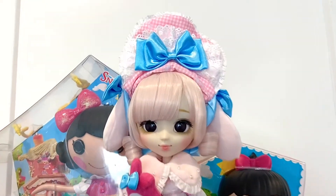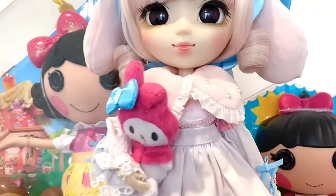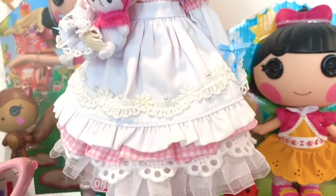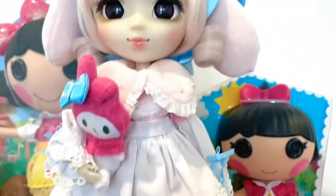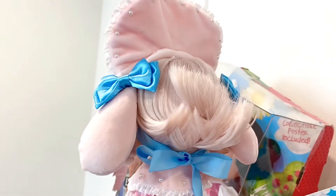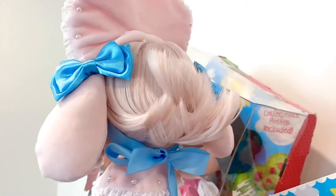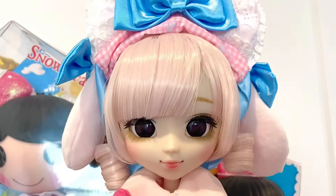So this is her with her hat on. She came basically dressed — I just had to put her hat on. She came with this whole outfit, which is just so detailed. I just love these shoes and her socks. And so this is her hair — it's kind of this shorter style. I don't know if mine is supposed to look this way in the back, but I don't really mind. And then she has these ringlets on the side.